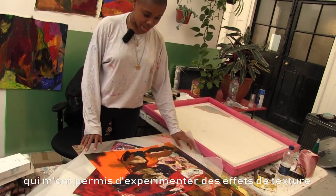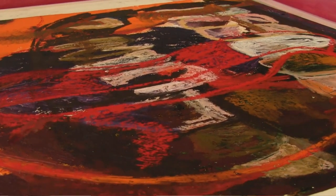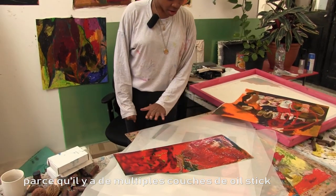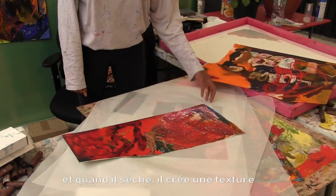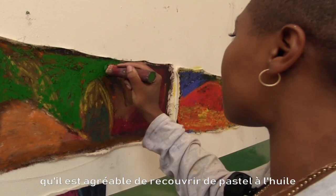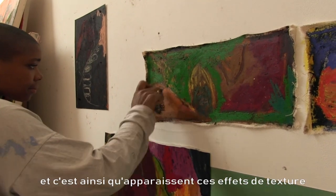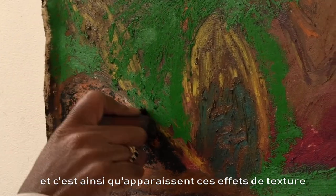The smaller works are really good because I've experimented with creating a lot more texture. In works like this one, for example, there's an impasto effect because there are tons of layers of oil pastel that I build up. Eventually the parts that dry create really encrusted areas, and when you go over that there's a resistance on the oil pastel from what's underneath, giving you raised parts with different textures.